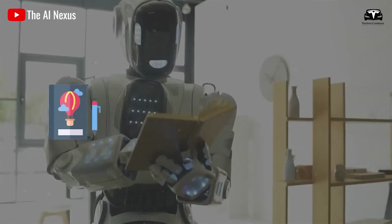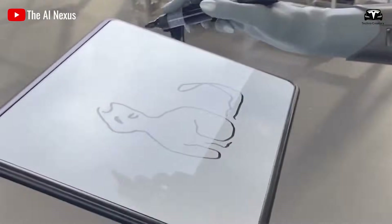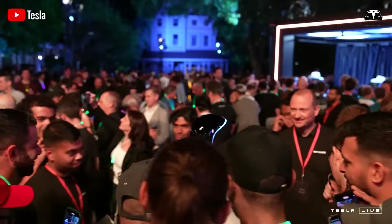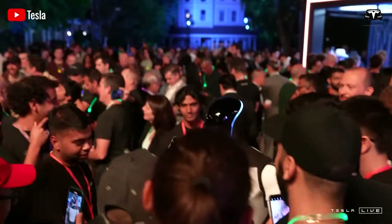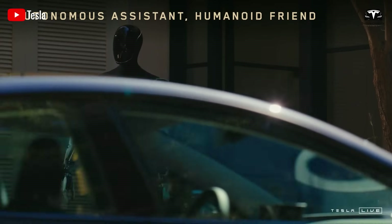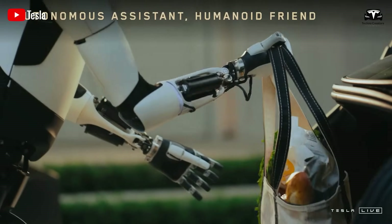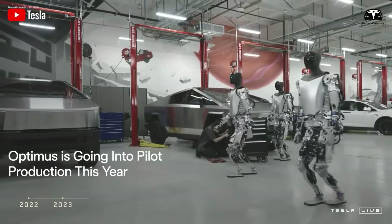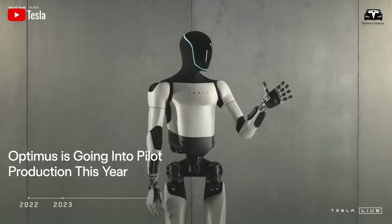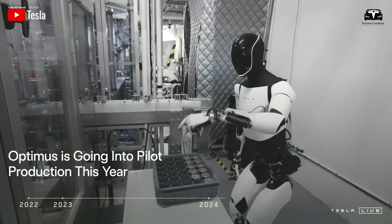Personalization extends to teaching Optimus specific tasks, such as clearing the dinner table or retrieving items from your car. This can be done by guiding the robot through actions manually or programming tasks via the app's intuitive interface. For added peace of mind, Optimus includes a local safety chip, disconnected from the internet, which allows you to shut down the robot instantly in an emergency.